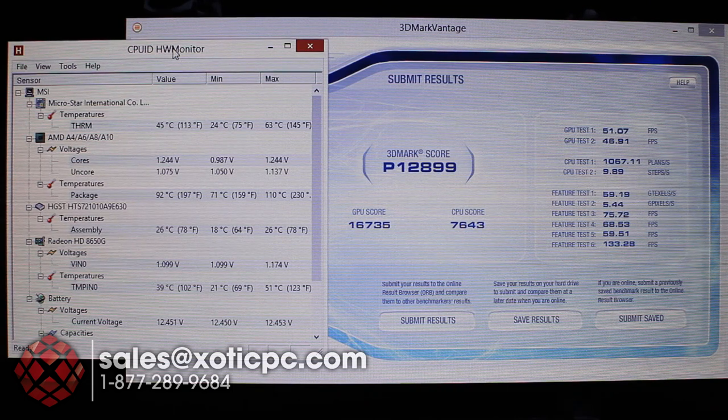Hardware monitor is showing CPU temperatures around 110°C which seems incorrect — probably not compatible with these AMD sensors, as even the minimum was 71°C. The fans didn't kick up much, so actual temperatures are likely lower than that. GPU temperature maxed at 51°C — a very low number for a stress test program like 3DMark Vantage. Hopefully we'll see better results with actual games and other benchmarks that support Mantle.